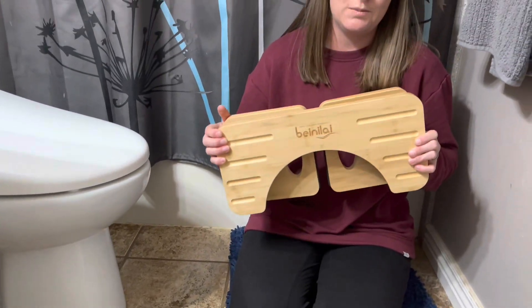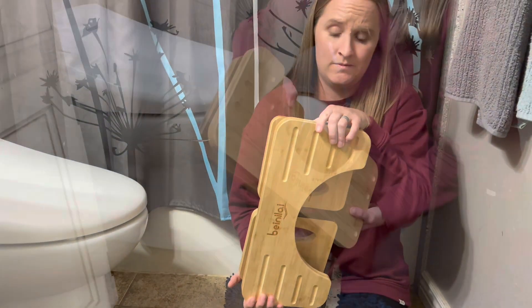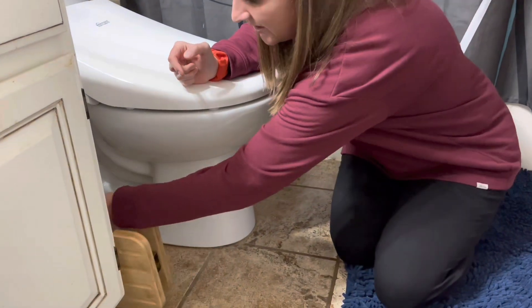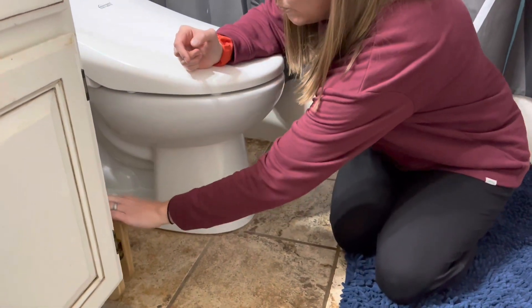So this is going to save a lot of space if you fold it down. It's really easy just to slide it next to the toilet so it's out of the way, or you can just put it away wherever you would like.